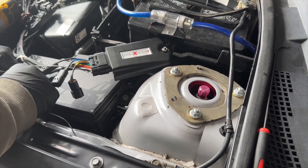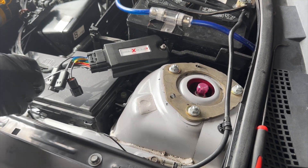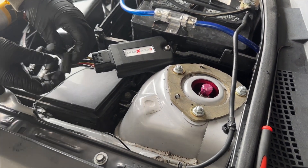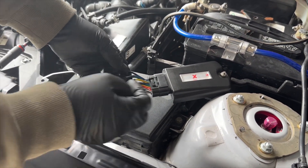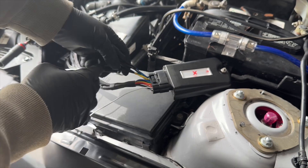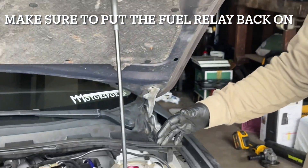Tuck the wires in and make sure everything is as clean as possible. Don't worry about the extra connector — that's an additional one for a V8, but I've got an inline four so I won't be using it.